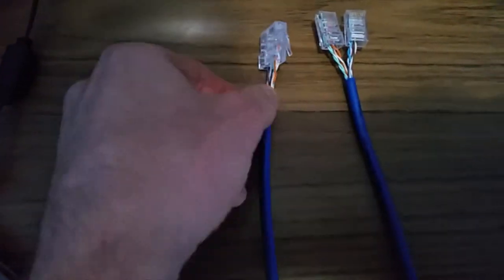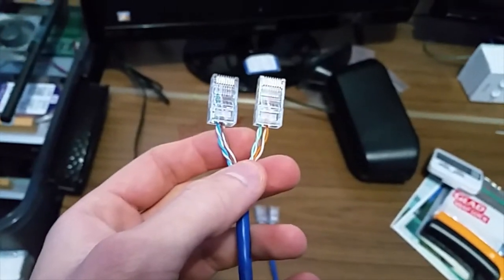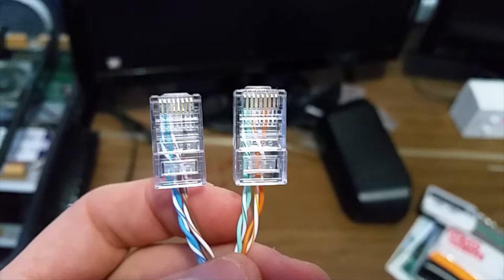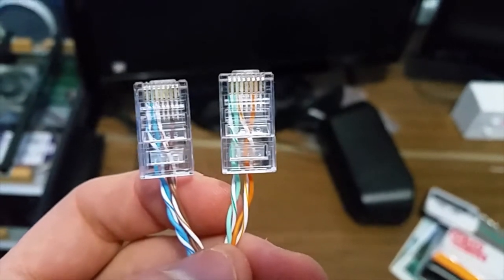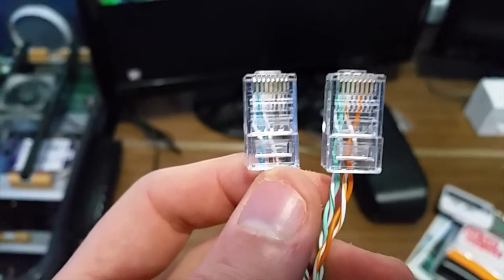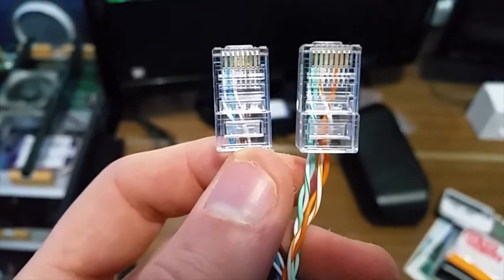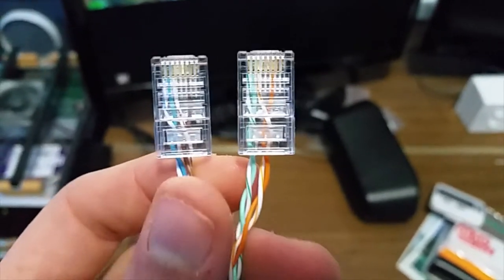Over on the split end, I've split out the two pairs separately. On this one you can see striped green, green, striped orange, blank, blank, orange, and then blank, blank. And over here I've got striped blue, blue, striped brown, blank, blank, brown, and then blank, blank.